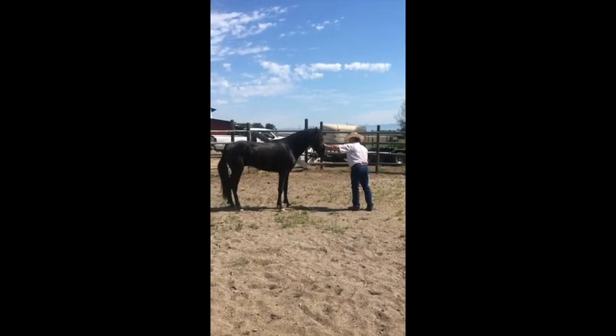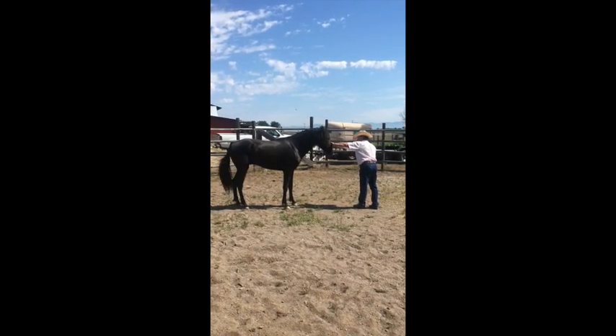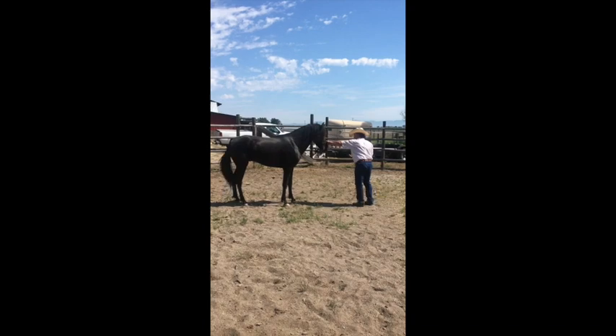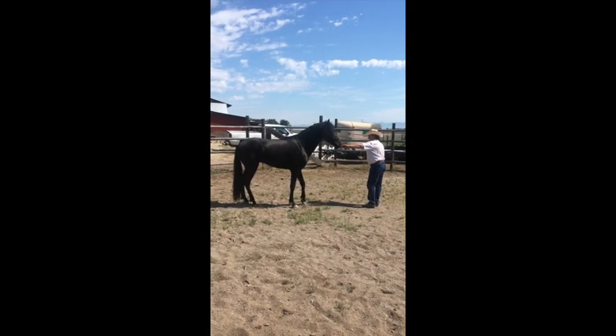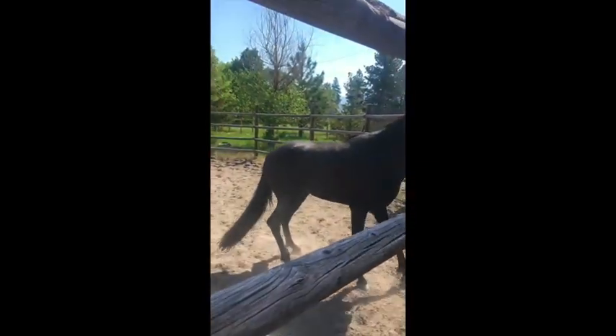Careful here. If you made a real sudden, quick, snappy move here, he may strike out with those fronts. We've got to be careful of that. I'll just present the whip to the shoulder here. Make sure he goes the direction we send him.